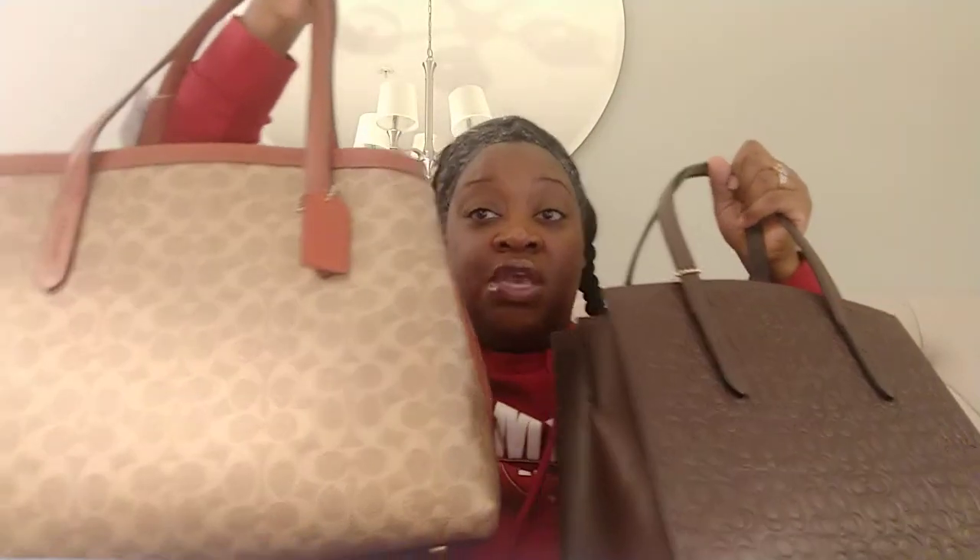Coach does have a smaller version of the Charlie — they have a 28. I had mentioned that in my other video but didn't share the measurements, or I gave you an estimate. So let me tell you the measurements of the Coach Charlie 28. It is smaller than the Charlie that holds a 13-inch laptop. The Coach Charlie 28 is 11 inches long, 7 and a quarter inches high, and 4 and a half inches wide.